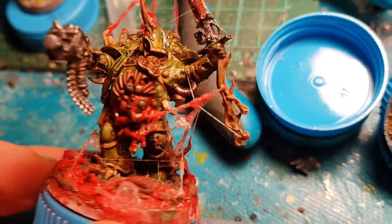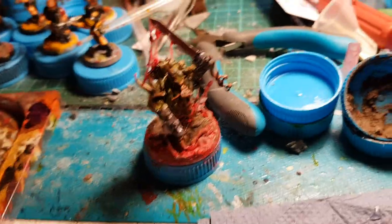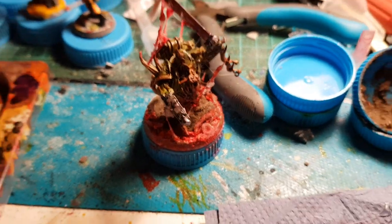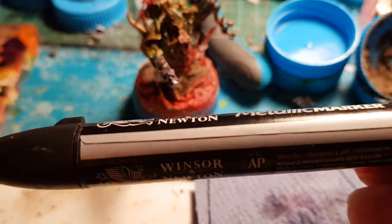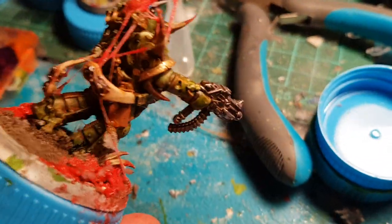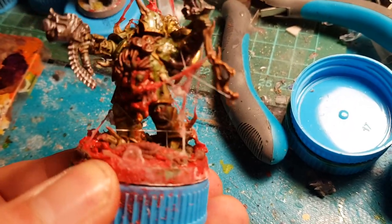First I did a coat with an Edding marker — the Edding 750. Really bright gold, sticks in one coat. And then I took my Winsor & Newton metallics. I have these in all different kinds of metallic colors and they take really well. Then I went over with a little bit of rose gold and some silver — all those edges, all the little embellishments on the knee pads and the trimming.